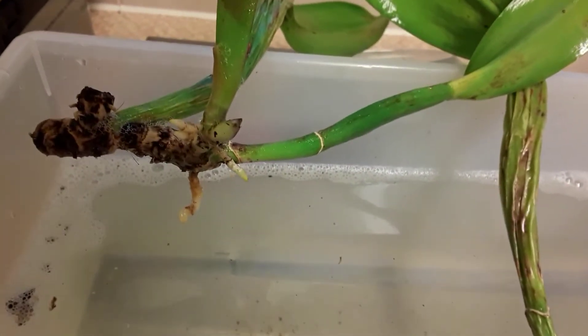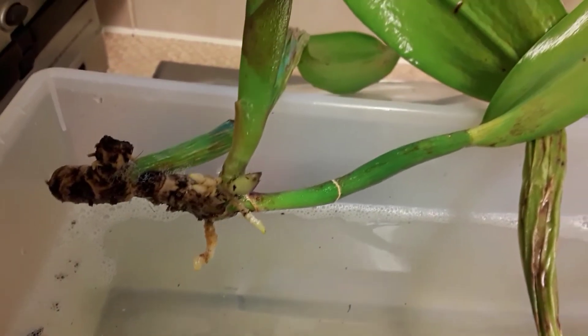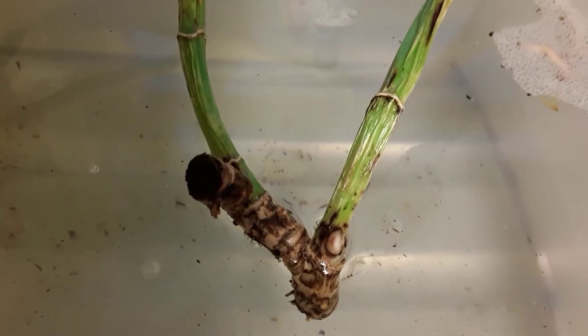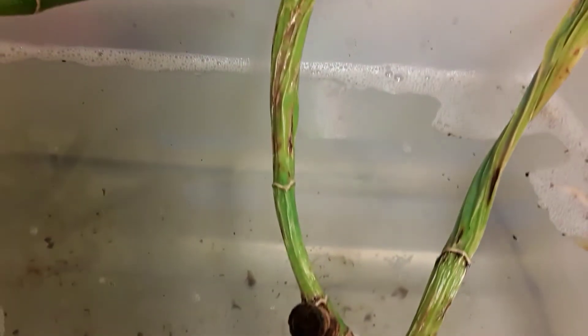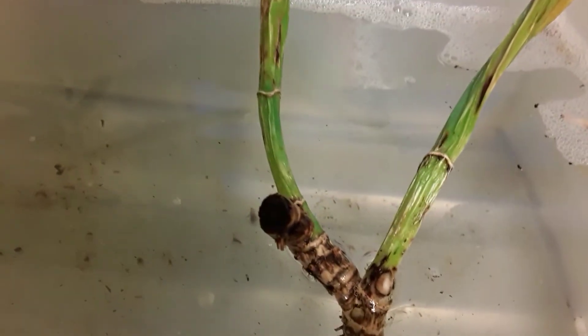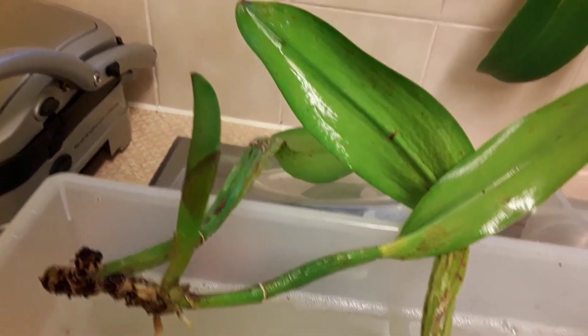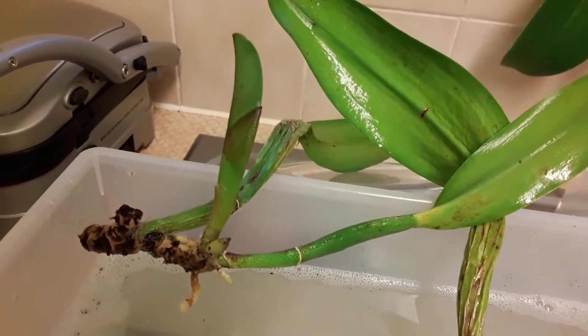So what I'm going to do now is put them in that clean water, give them another good checking over. This piece here has got no roots but she's got a viable eye, so I will plant them up together. At one time I must have made the divisions just checking for Fusarium. This one's a bit gnarled, and she did have a flower sheath but I've removed that — you can see it in the water — because I don't want anything lurking behind there. So I'll come back when it's all potted up.